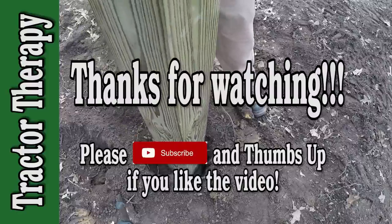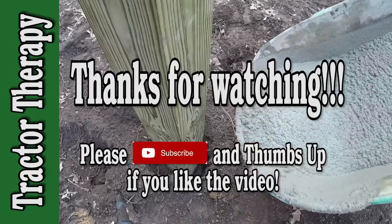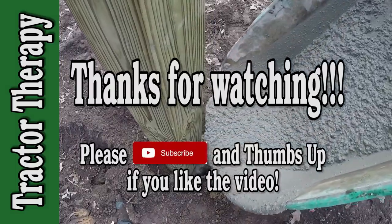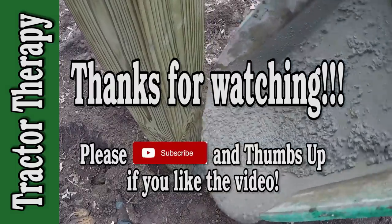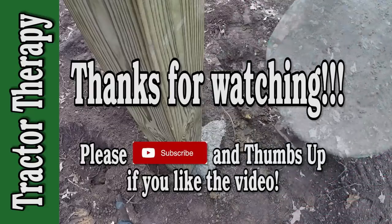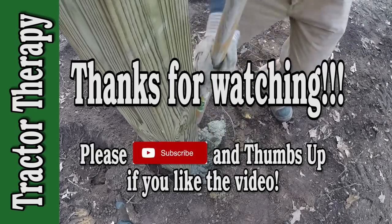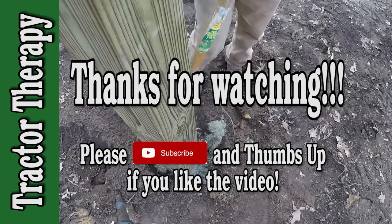I hope the video has been informative and given you a good overview of this little cement mixer. It's a neat little tool and it's really been handy for projects around the house, and I've got a few things out at the farm I'll be using it for as well. It's definitely paid for itself. Thanks for watching — please subscribe and give a thumbs up if you like what you see, and I hope this has helped somebody out there.